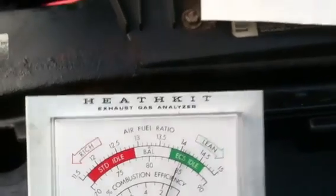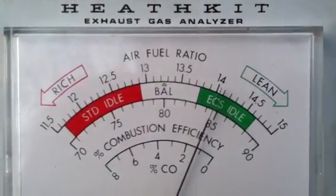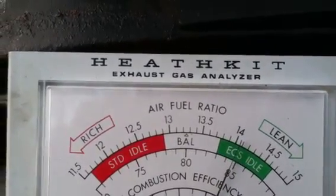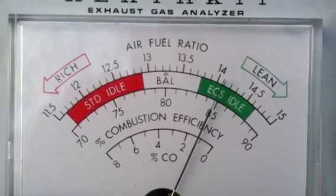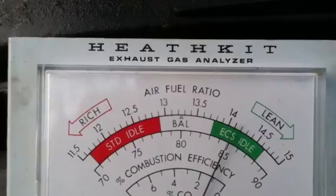I'm going to turn that MAP enhancer on — just going to flip the switch on. Died a little bit. This thing takes a little while to move. It's starting to move to the right now. It doesn't move a lot but it's moving.